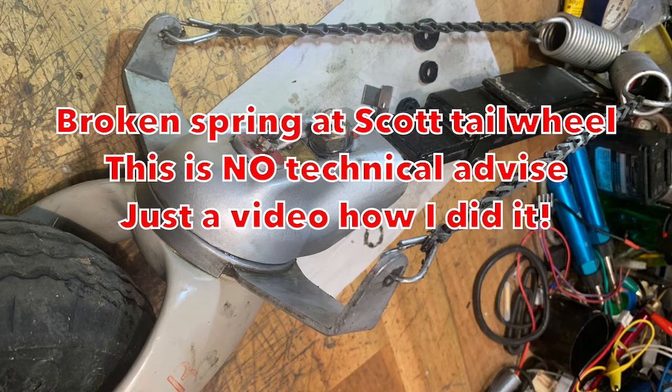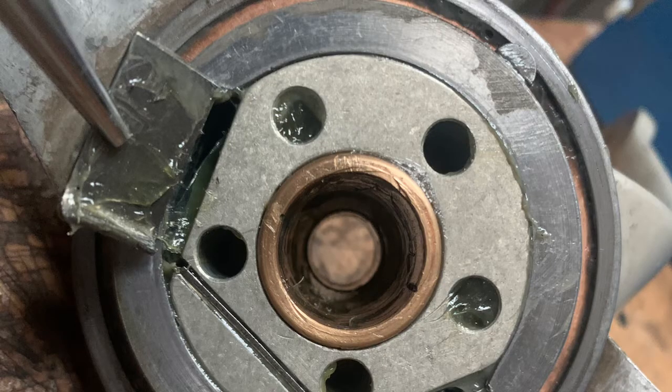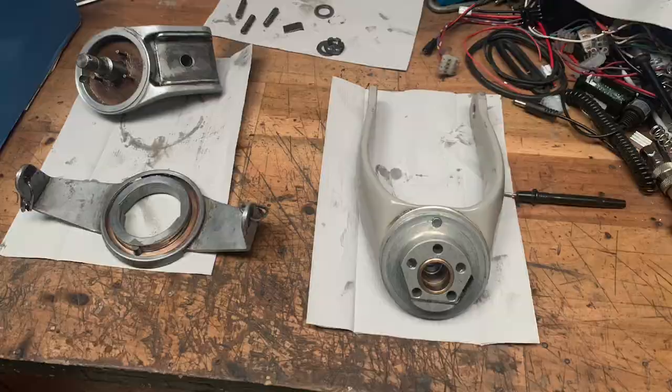Welcome to my YouTube channel BertoGostria. This is not technical advice, just a video of how I changed my broken spring in the Scott tailwheel.